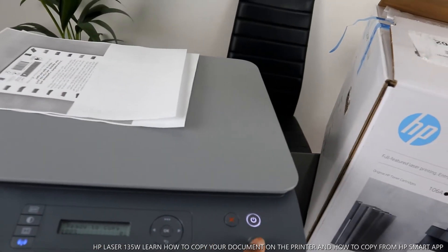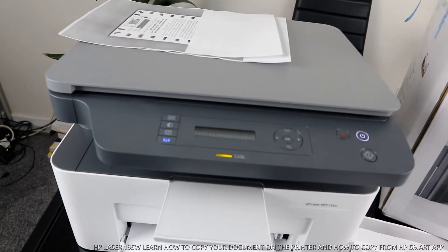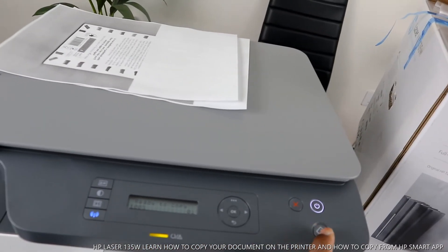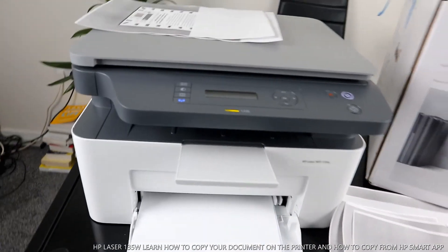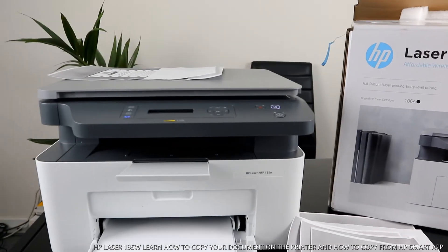So if you select copy then click cancel, it will print out a partial copy. The printer is back to ready. The job is now cancelled.